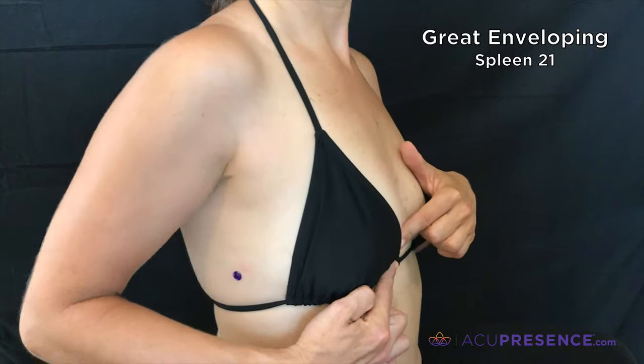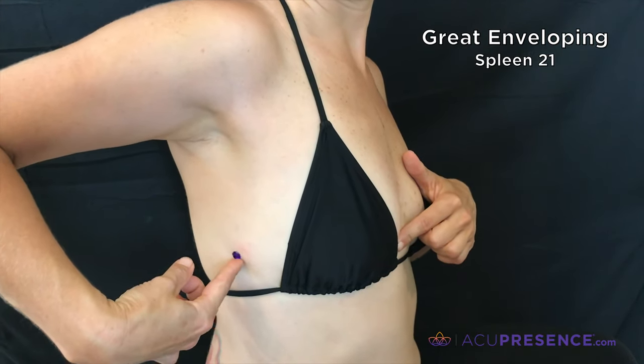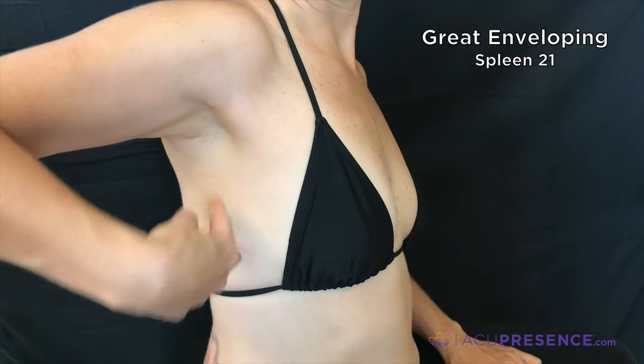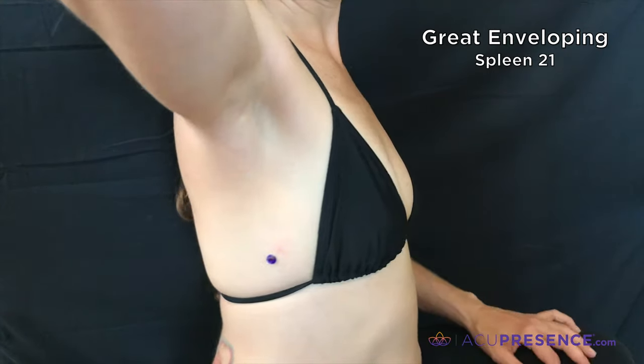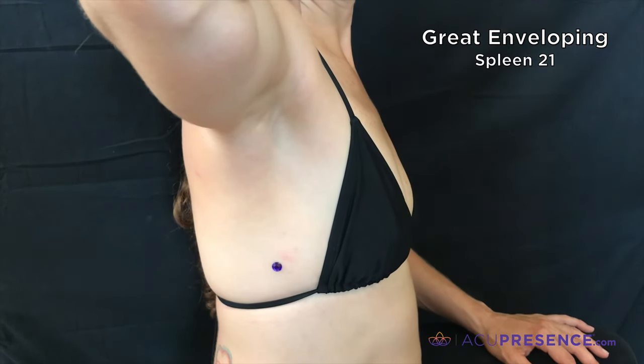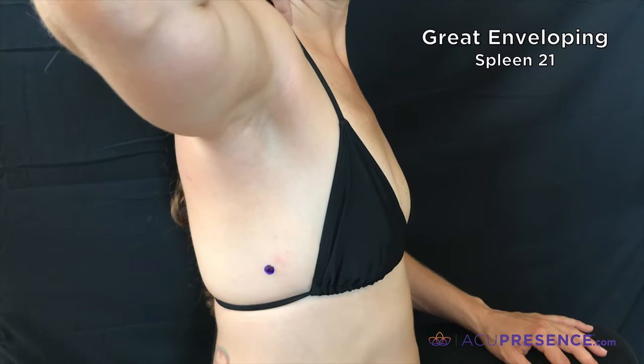It is located not higher than the nipple and just below where the breast attaches, below the centerline of the axilla, the armpit. If you palpate this area, your finger will fall into a little indentation between the two ribs.